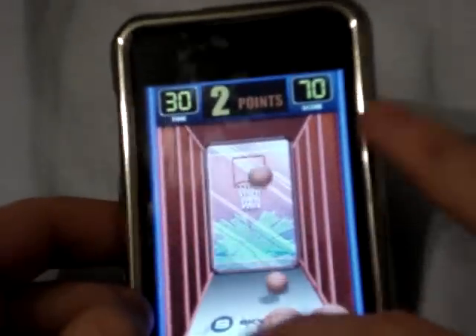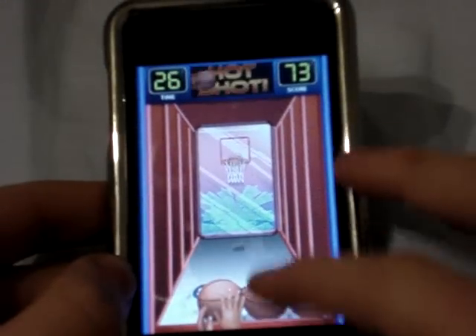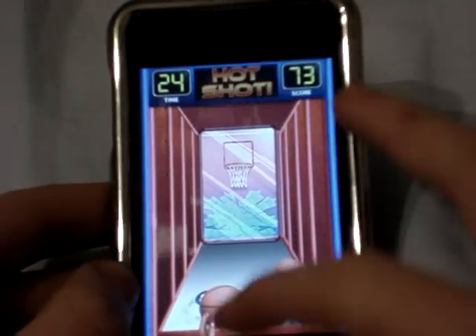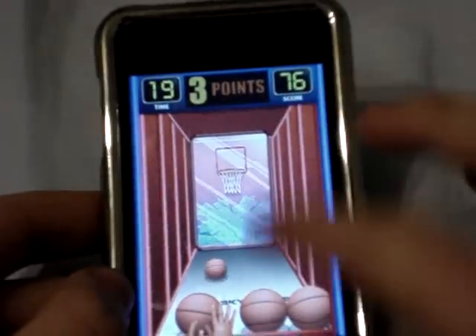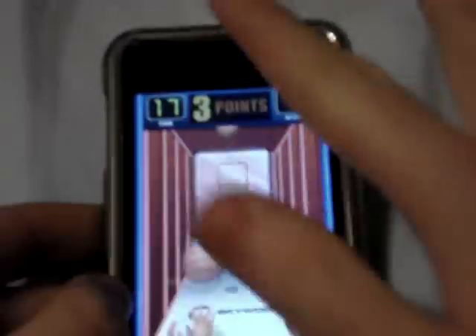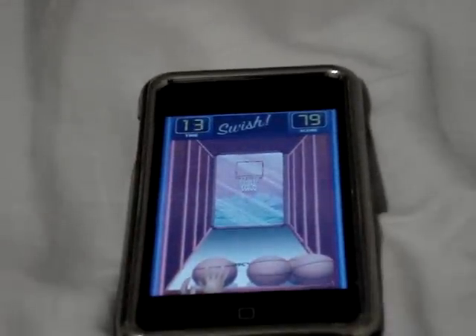Let's go into a three-pointer. You have to shoot it pretty hard. And you can see — oh, it didn't say three points — but this is a three-pointer, see, three points. Well, that's all I have on Arcade Hoops. Thanks for watching.